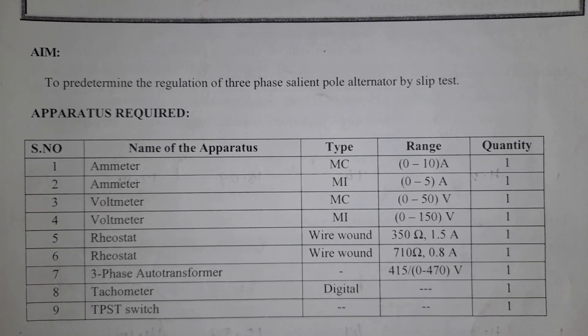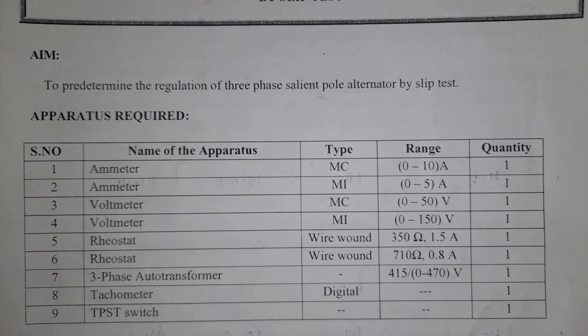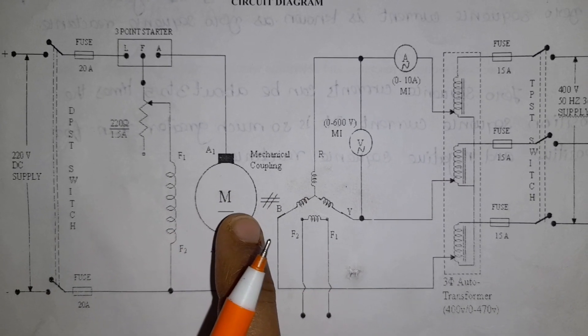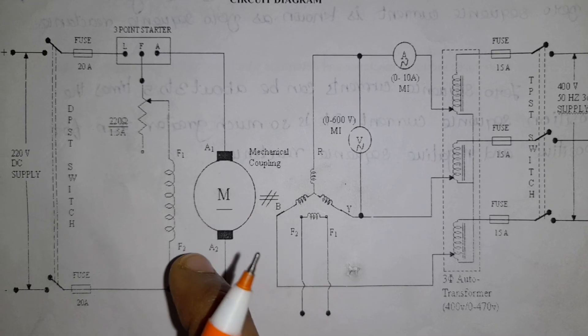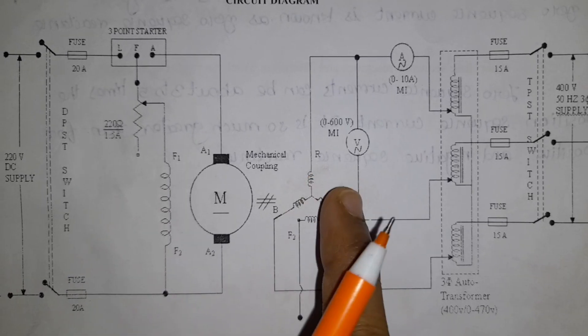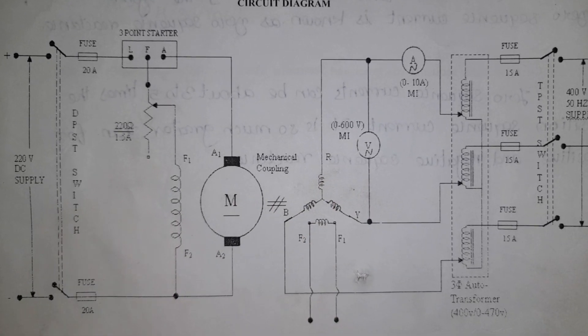Next, let us see the circuit diagram. This is the main circuit diagram for the salient pole alternator slip test. The components available are the motor and the alternator. We will start with the first step.